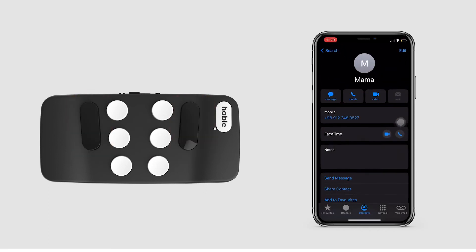Phone. Edit. Contacts. Mama. Message. Mobile.